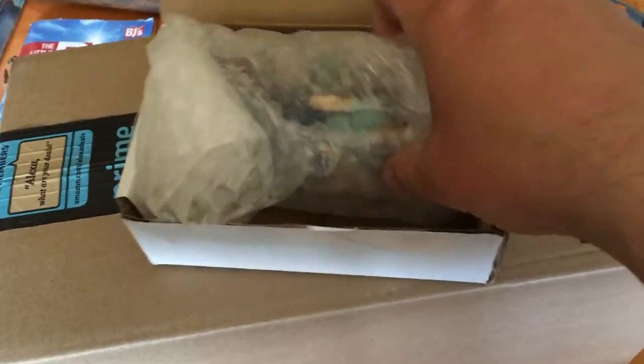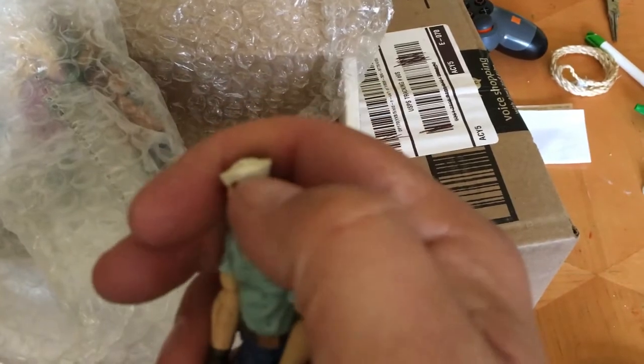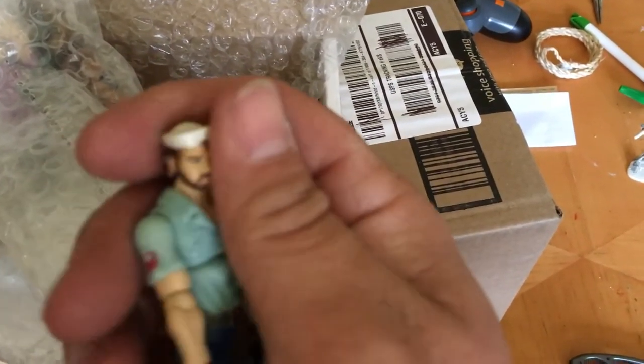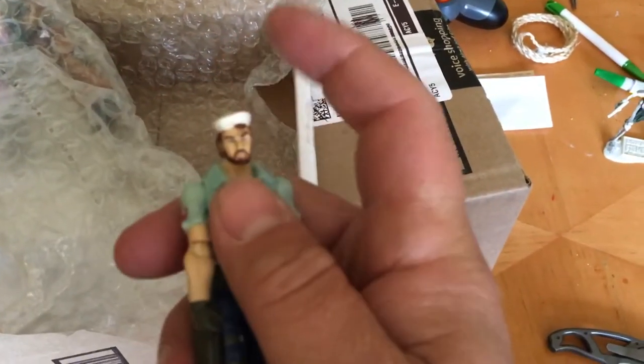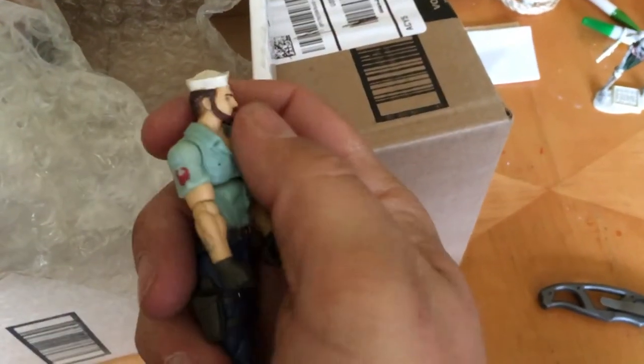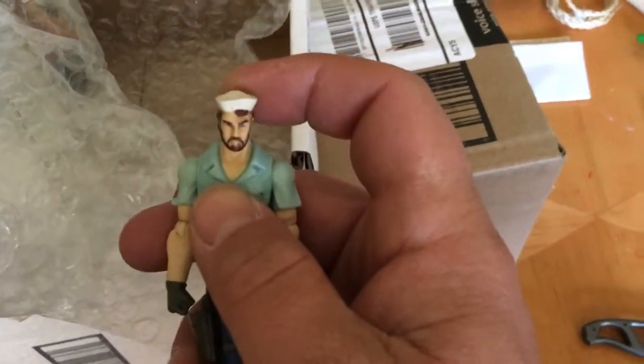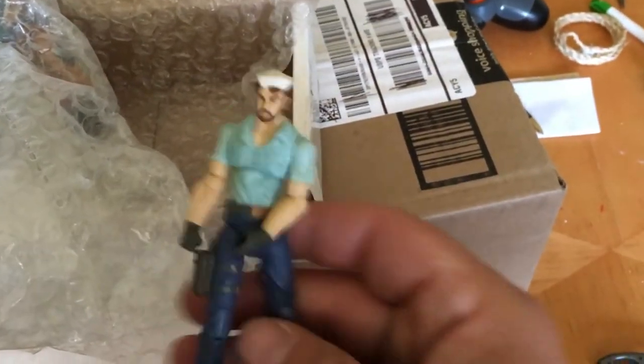Off the bat we got Shipwreck — modern Shipwreck. This is actually the same one I have on the bridge of my flag, but I got another one so I could hopefully swap the head out and make a different sailor. I just need to find a way to get these sailor caps so I can make anybody a sailor. If anybody knows of a third-party 1/18th scale customizable sailor cap I could glue on, let me know. But that's the modern Shipwreck.